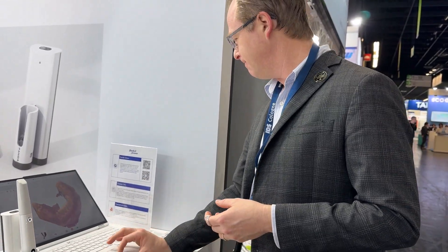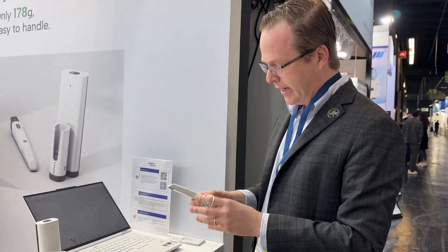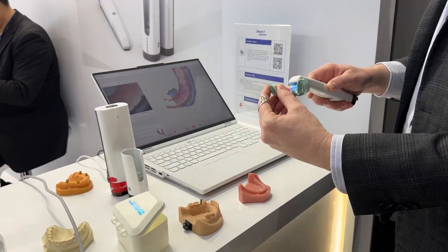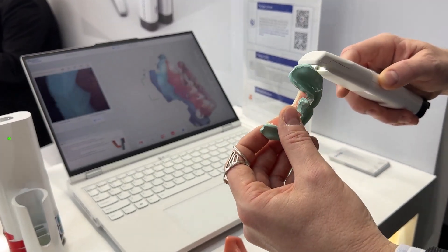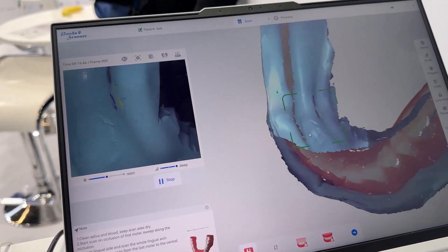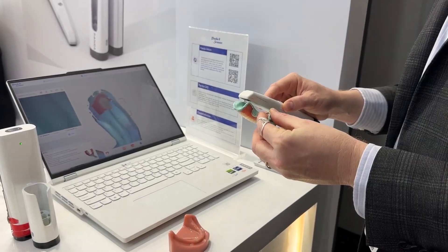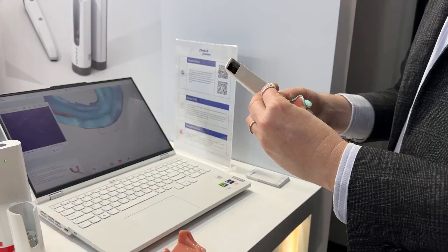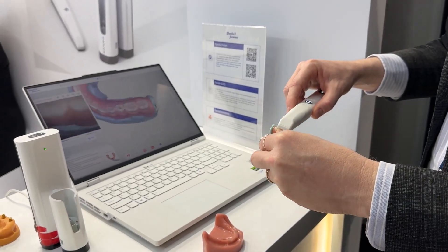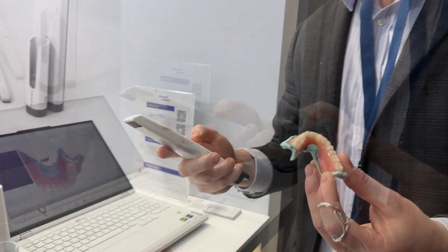Let's go ahead and try it with a denture as well. This is my relined Zest Locator denture. I'll pick it up and just start scanning here on the teeth. Awesome.